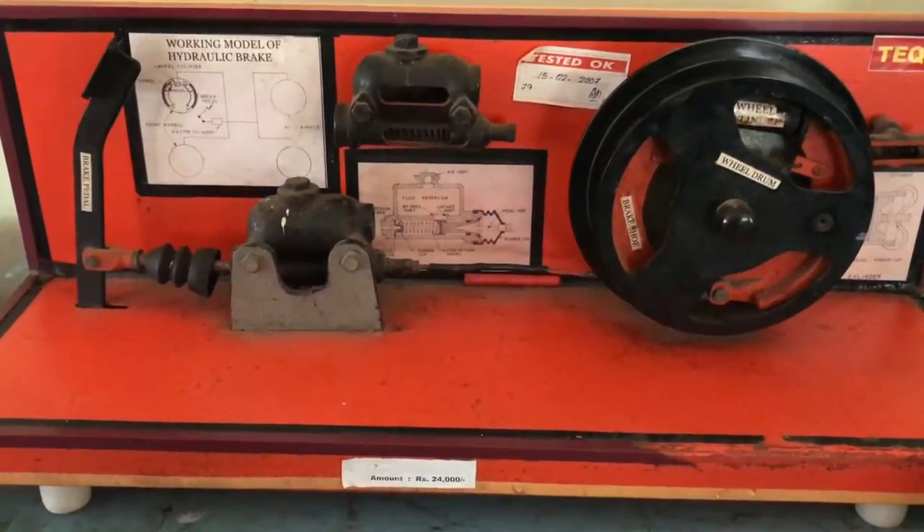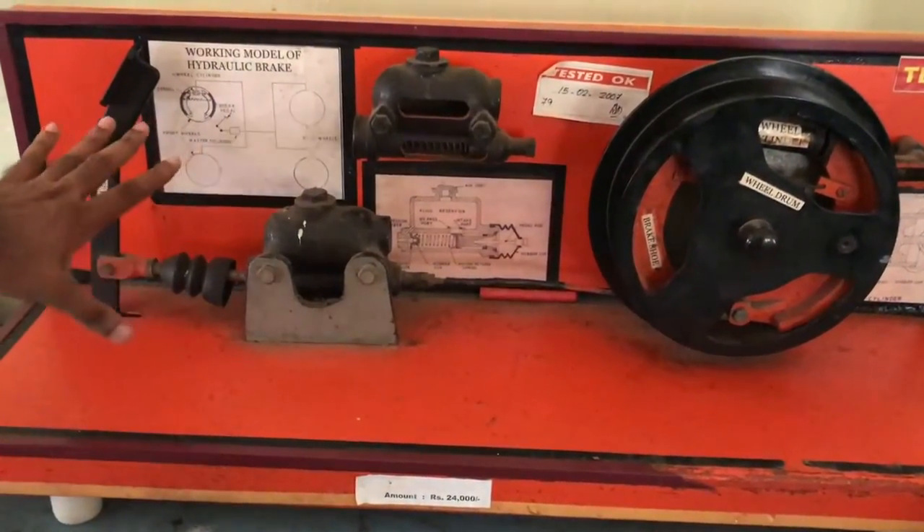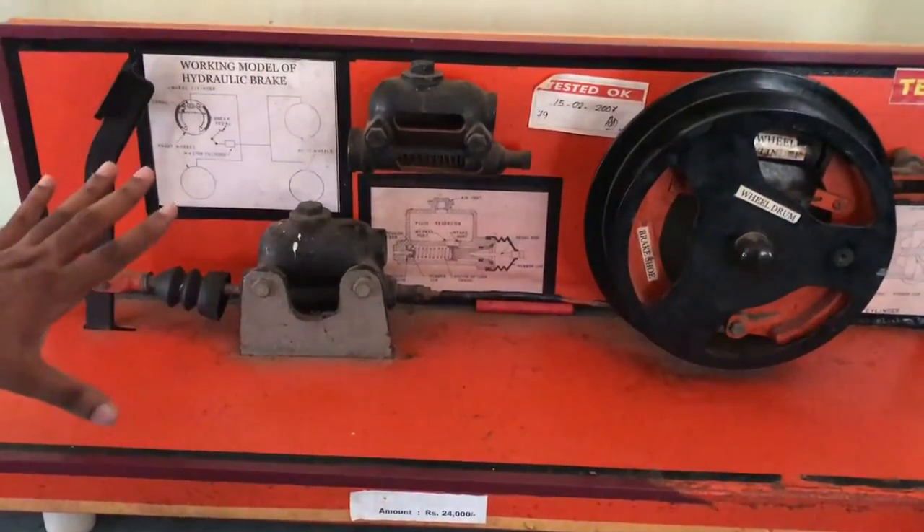Now air brakes and disc brakes are more common as many new technologies are coming in. This is the overall working of a working model of a hydraulic brake. Thank you.